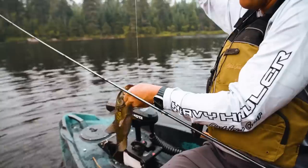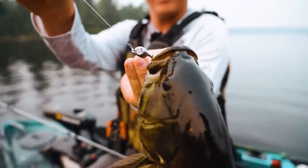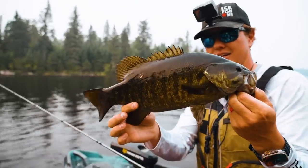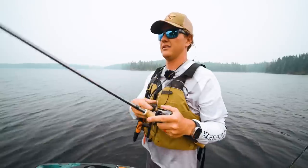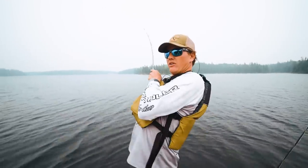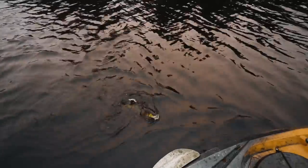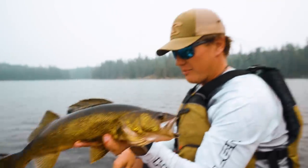We went through all of our jigs and went to the unpainted, unweed-guarded version at the end. I saw that guy follow and eat. We're persistent — fish are definitely scattered but we're chowing when we find them. That beautiful walleye — that fish was so shallow. I think the walleyes are making up for the bass.